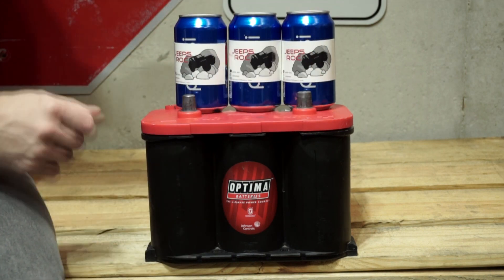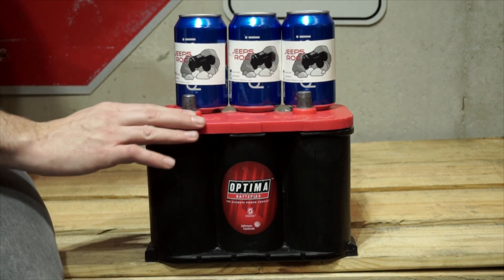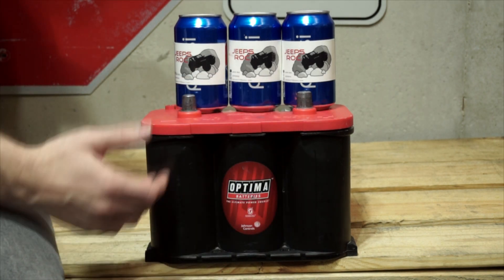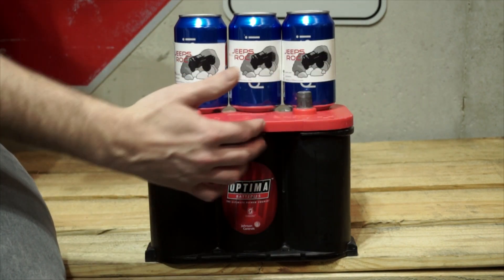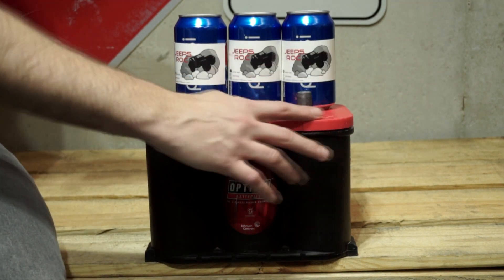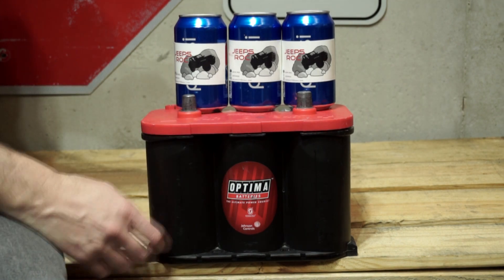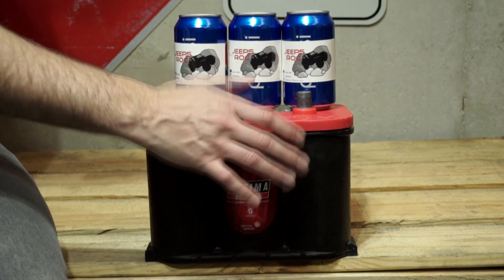This is a Red Top Optima, and you can tell that by the red top plastic. Because this came out of a Jeep, it's a 34R, meaning the plus and negative are actually reversed. On most cars you'd have negative and positive in the standard positions, but on this Jeep the polarity is reversed — that's why it's called an R for reverse. Keep that in mind when replacing your battery.